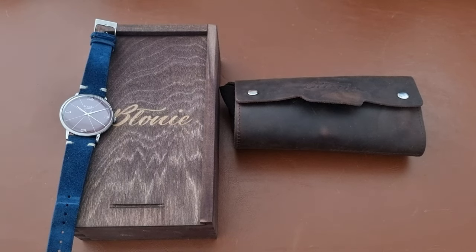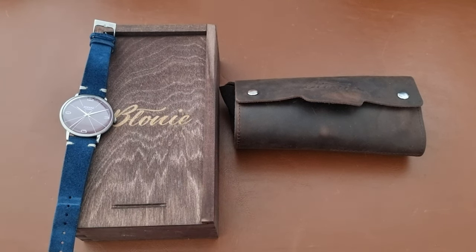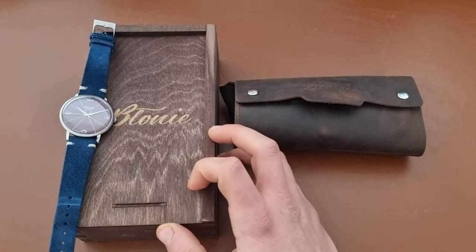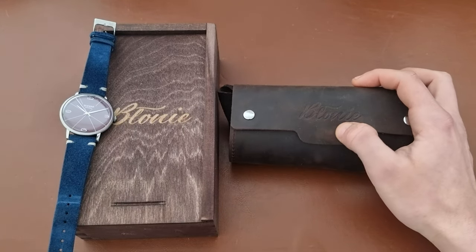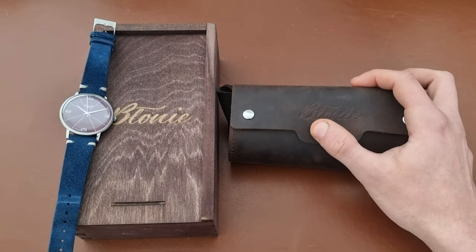Hi everyone, hope everyone is doing fine. This is Abdul, and today we have a special watch review of my first watch bought for 2023. If you missed the unboxing, I'll leave a link in the description. The brand name is Bony — I was corrected in the comment section in the unboxing, thank you. It's written as 'Bloney' but it's pronounced 'Bony.'